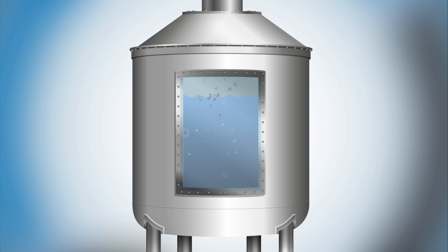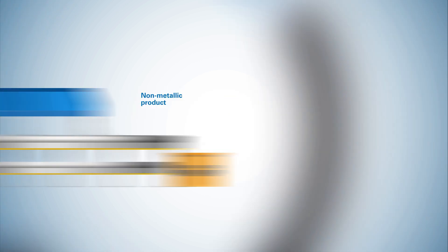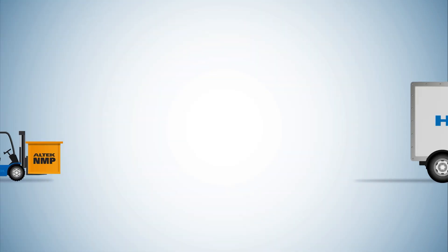The remaining slag is mixed with water until the salts present are dissolved. The resulting slurry is poured onto a moving vacuum filter bed to extract the salt water, leaving behind undissolved non-metallic product.